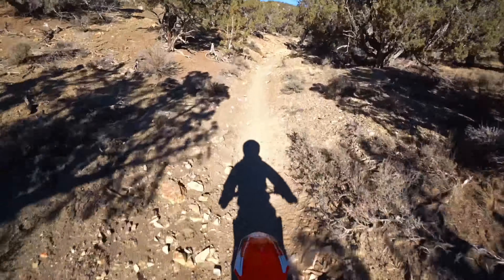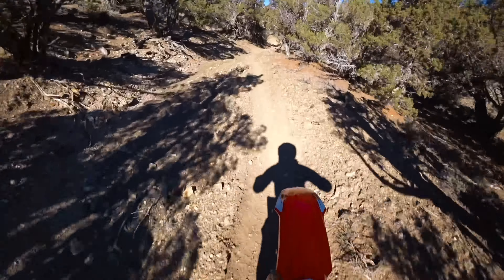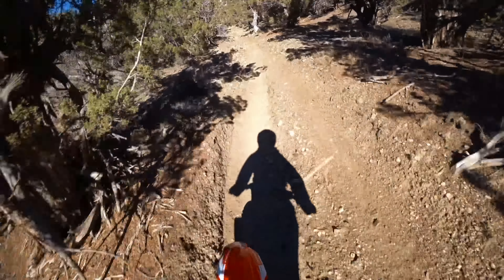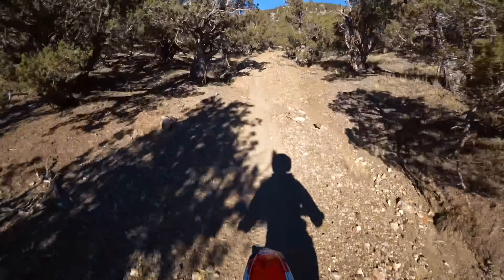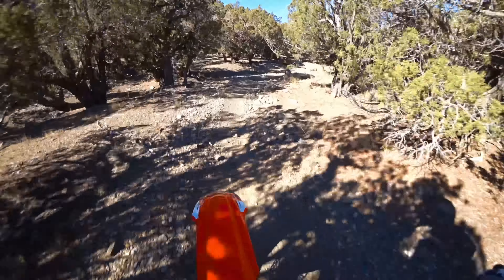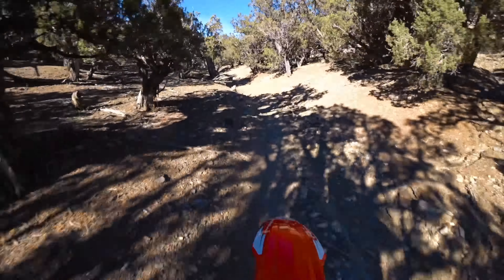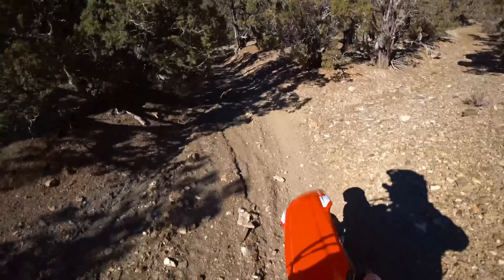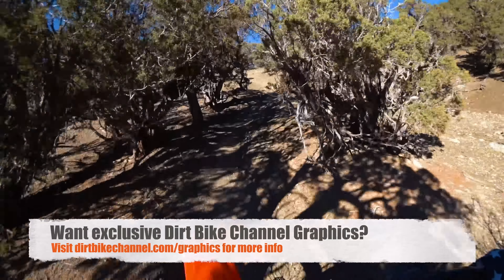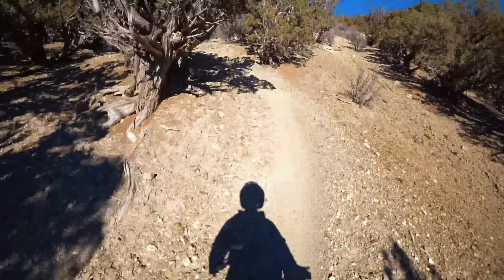This bike just wants to go in a straight line a lot more. I feel like I have to sit down more on this bike. And there's no power on the bottom end. Whereas on the KTM, if I roll on the throttle, it's there.